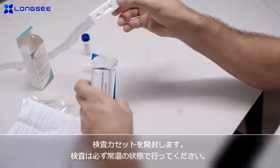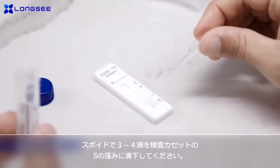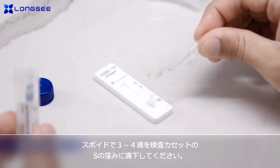Remove the nozzle cap. Drip three to four drops, about 100 microliters, into the specimen well S on the test cartridge.